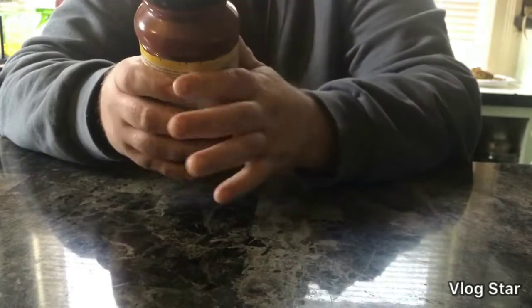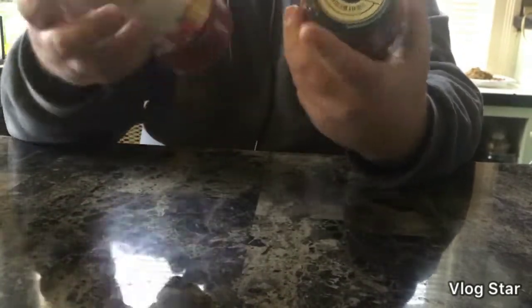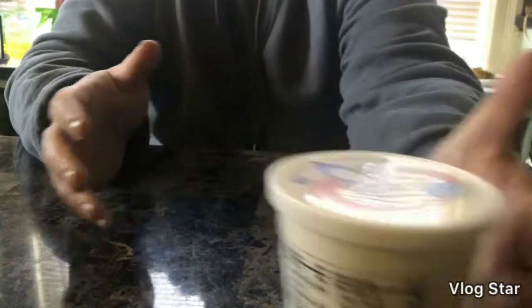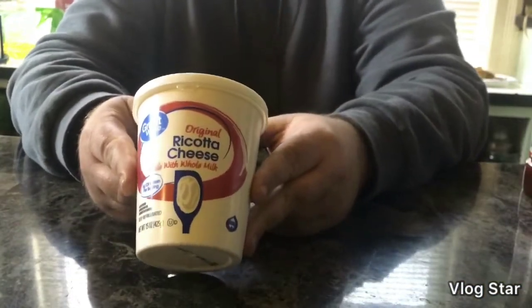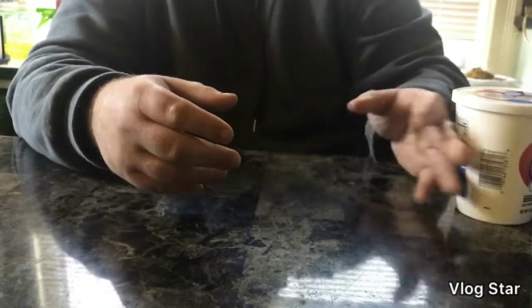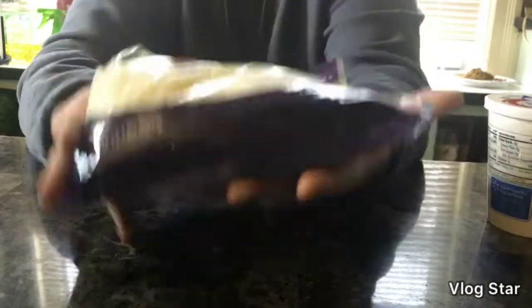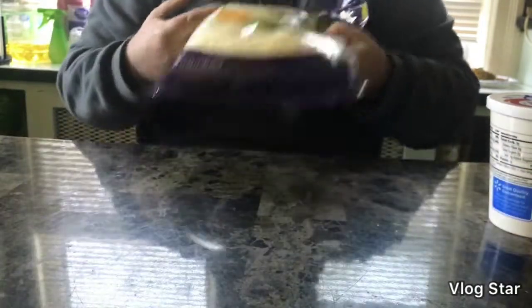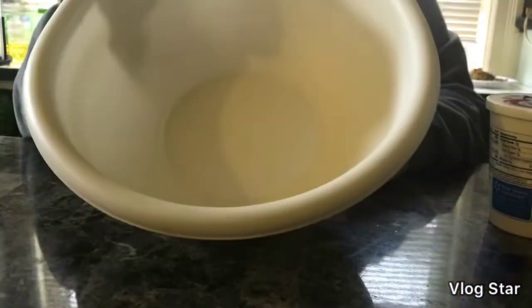We're going to need some ricotta cheese. The ricotta cheese — I use the whole milk. You can use part skim if you want to, but I like the whole milk myself. And then finally, we need some mozzarella cheese. Look at that — we got a whole bunch of mozzarella. We're not going to be using all of this for the dish, but we definitely are going to need some. And then we need a giant bowl, and you can use a spatula too.